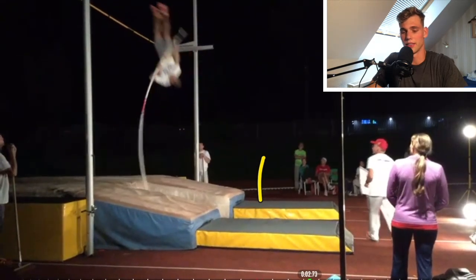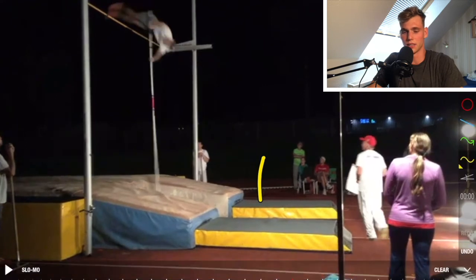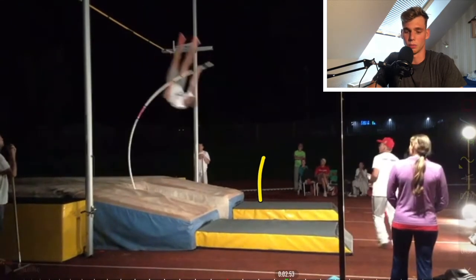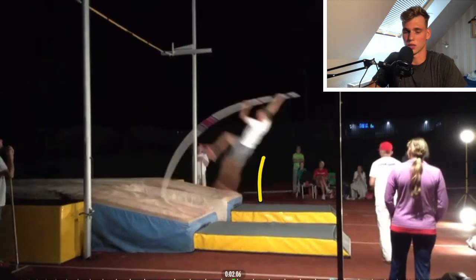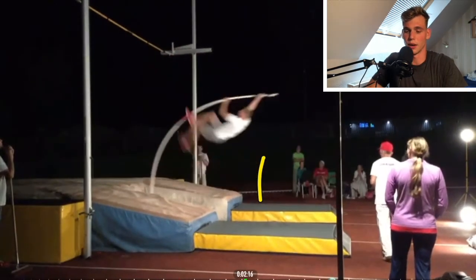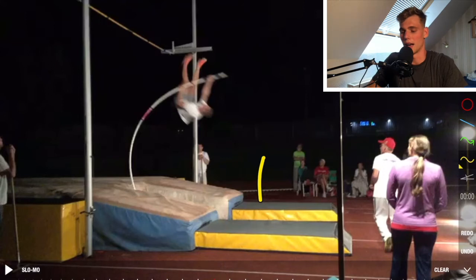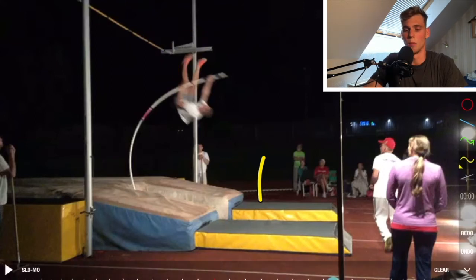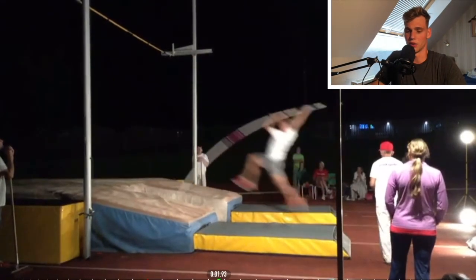The leg swings through and then I'm coming into an okay position - it can still be better, could be more upright. I think I could also swing further. I stopped too early in the swing, so my legs could be a little bit more behind, so that I'm going more upward and not as quickly into the bar.